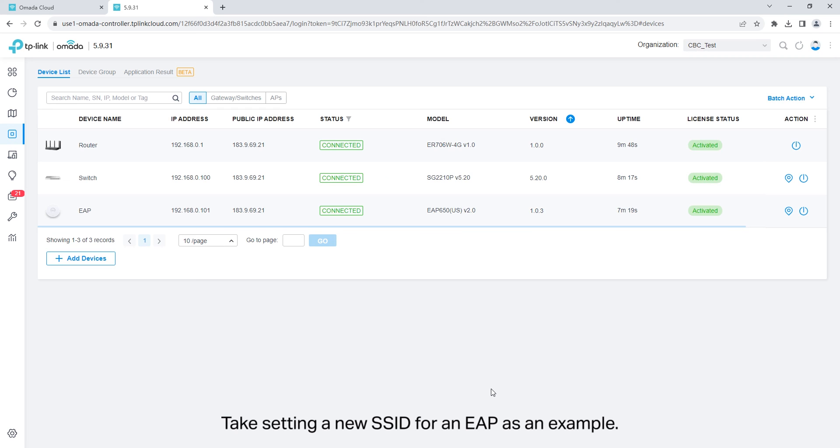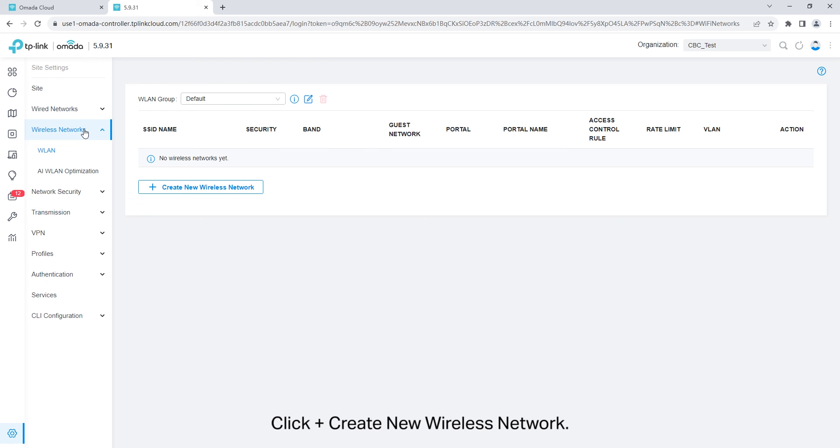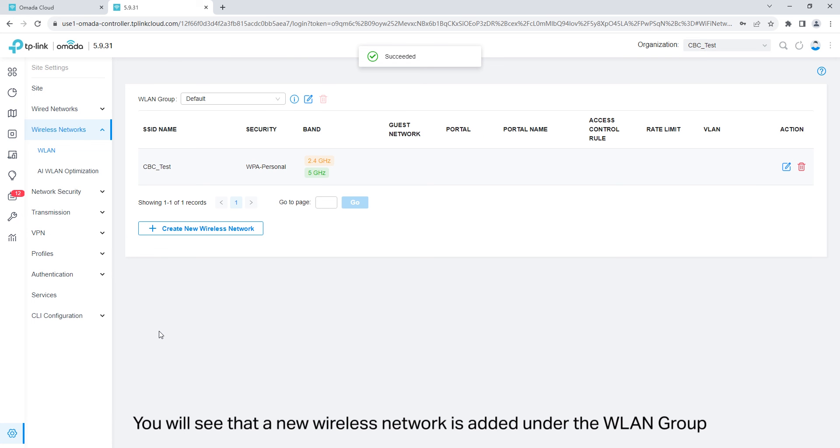Take setting a new SSID for an EAP as an example. Go to settings, wireless networks. Click create new wireless network. Set the SSID and the password. Click apply. You will see that a new wireless network is added under the WLAN group and your other mobile clients can now connect to the Wi-Fi of the EAP.